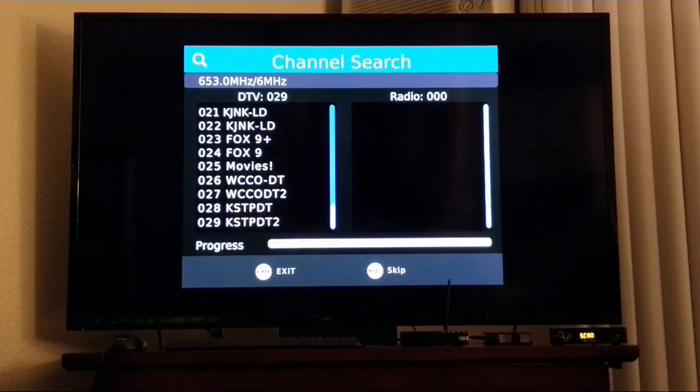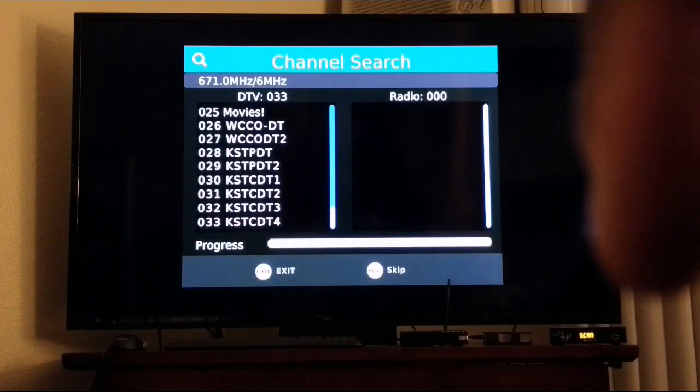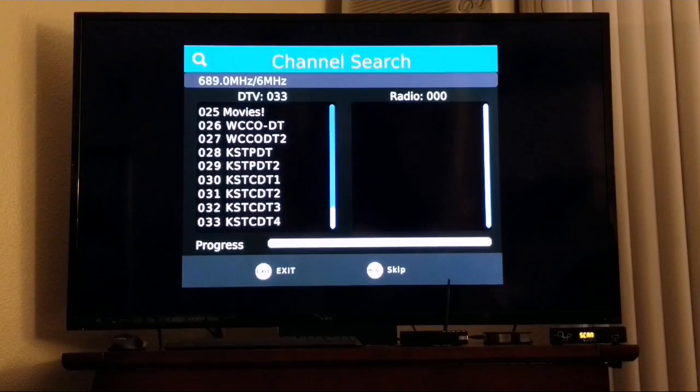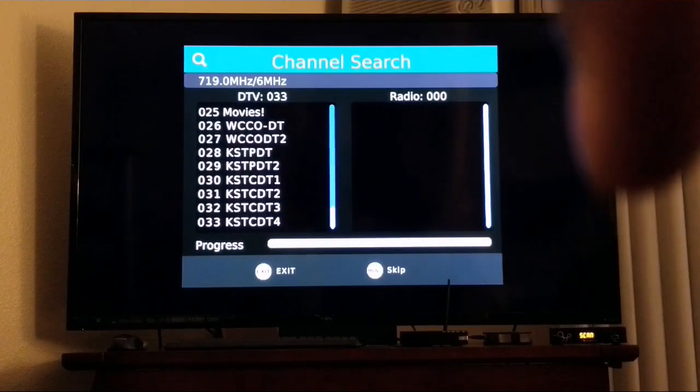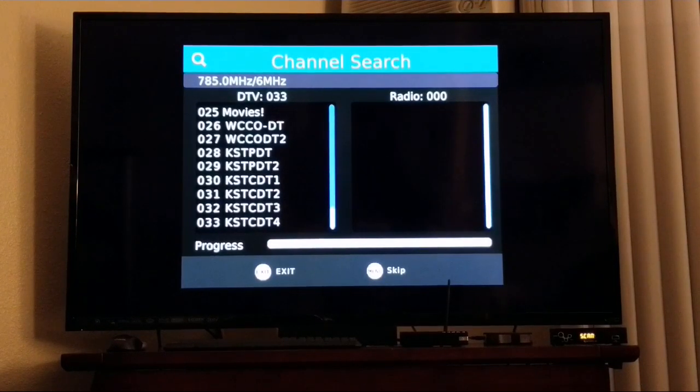No radio channels found yet, but we have about 33 channels so far. The green lights are flashing on the right corner every time a new channel is found. The antenna is positioned up on the window blinds in the right corner. I don't want to show too much of the live TV picture because YouTube may flag the video for copyright. If any picture comes up on screen, I might edit that part out.